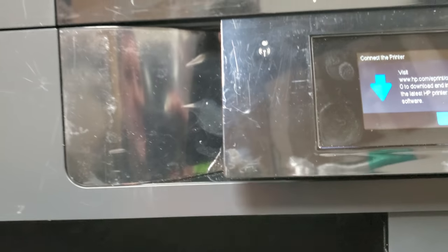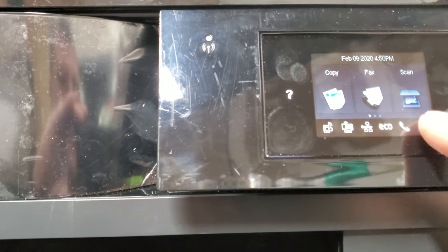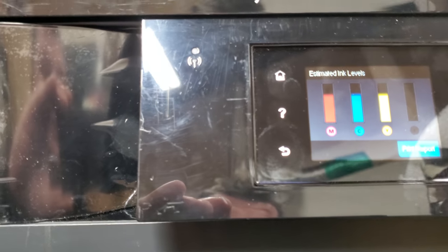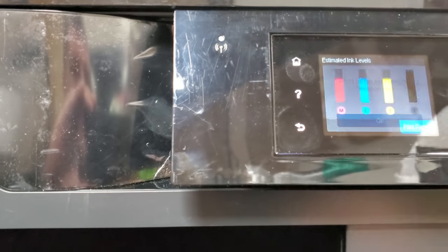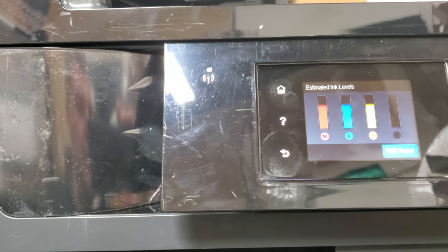The printer has been connected to the internet to download OS updates, and voila — we're back to normal. It's telling us the inks are full, which I know that's not actually the case, but it reset the chips on the cartridges to make them work again. I believe the previous issue was that the chips got registered as bad or empty.